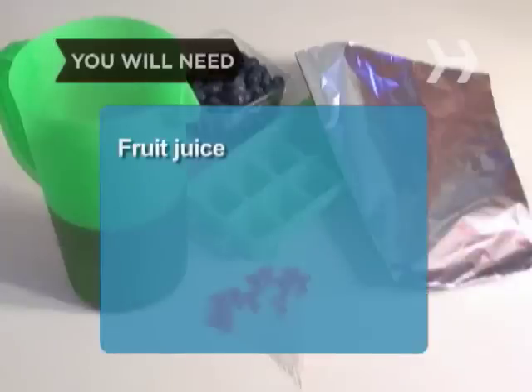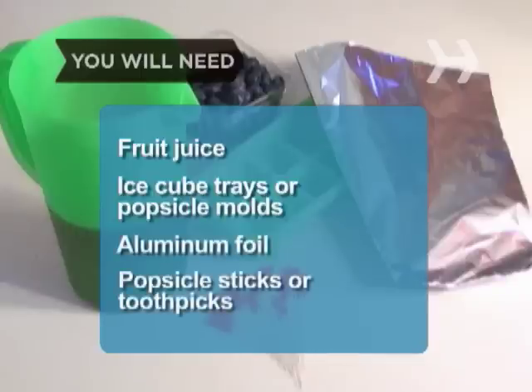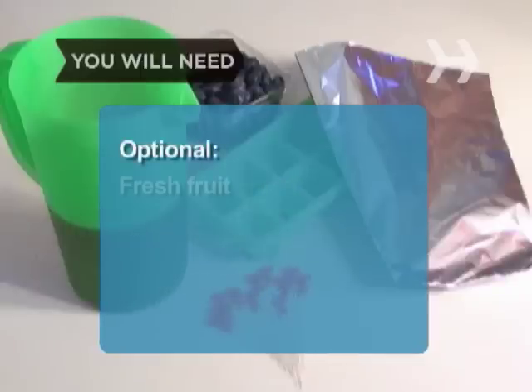You will need: fruit juice, ice cube trays or popsicle molds, aluminum foil, popsicle sticks or toothpicks, and fresh fruit.